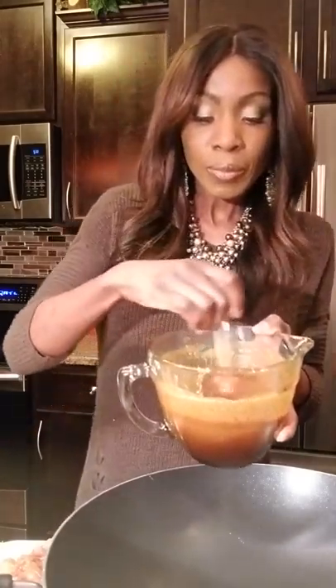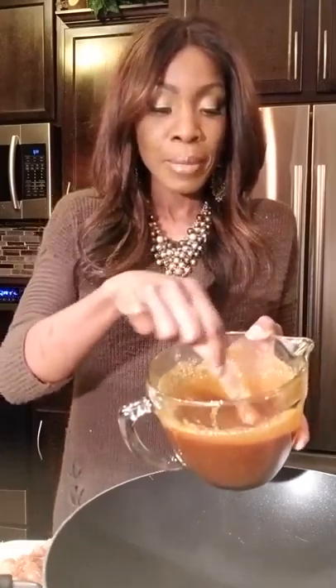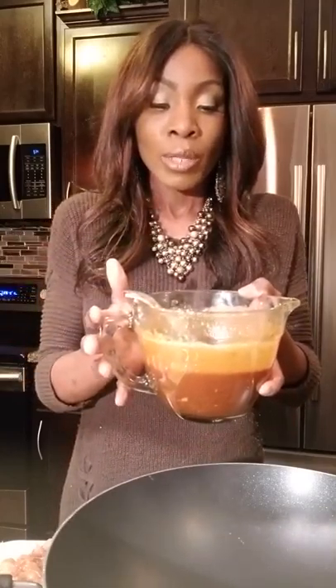You can't have pad thai without the sauce — I'll make sure to post the recipe. You cannot have pad thai without fish sauce, which you can find at an Asian store or a regular grocery store. You'll also need soy sauce, brown sugar (or honey if you prefer), peanut butter, and lime juice. All of that gets stirred into the sauce. After mixing everything, I heat it up just a little bit to make sure the peanut butter is completely incorporated.